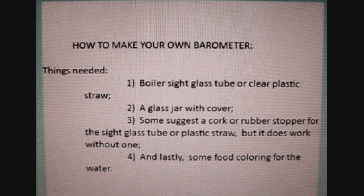Things needed: 1. A boiler sight glass tube or clear plastic straw. 2. A glass jar with cover. 3. Some suggest a cork or rubber stopper for the sight glass tube or plastic straw, but it does work without one. 4. Some food coloring for the water.